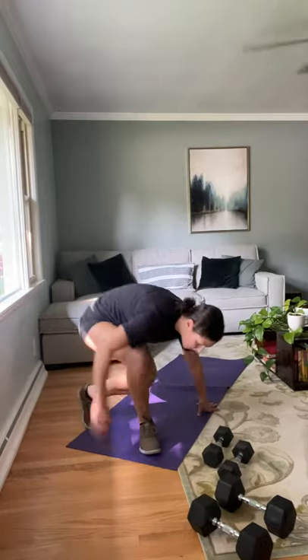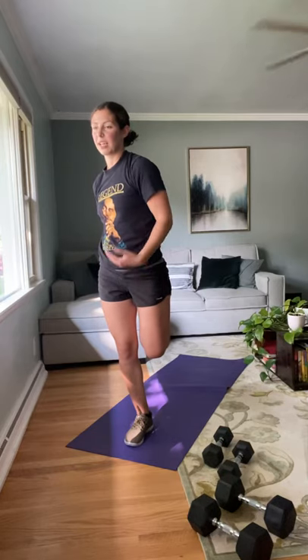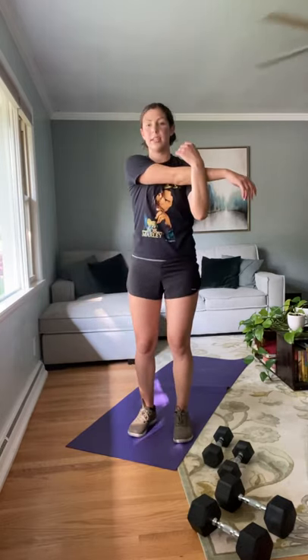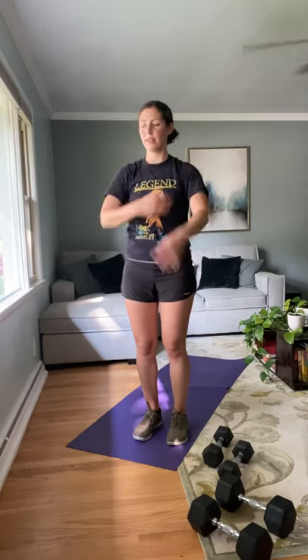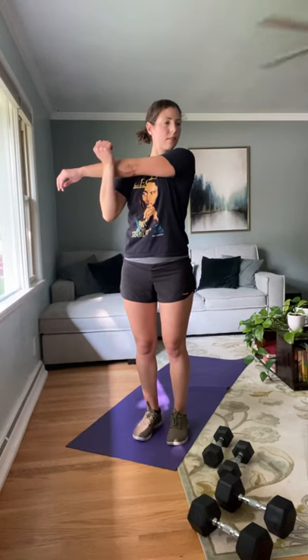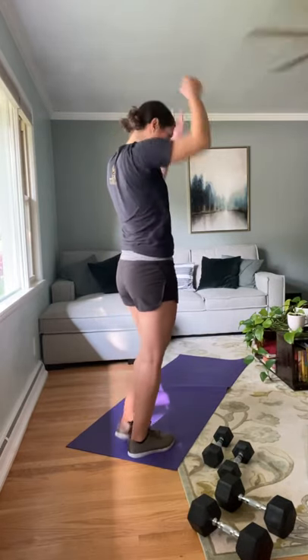Coming up to standing — going into a quad stretch. Just reaching back, taking hold of that foot, and trying to balance. If you need to, feel free to grab a wall. This isn't about finding your balance; this is about stretching and relaxing those muscles. Go ahead and switch feet. You're almost done for the day. Thank you so much for being here, for taking the time to work out with me — I really appreciate it. Let's go into a shoulder stretch, taking it to the upper body. Shake it out and switch.